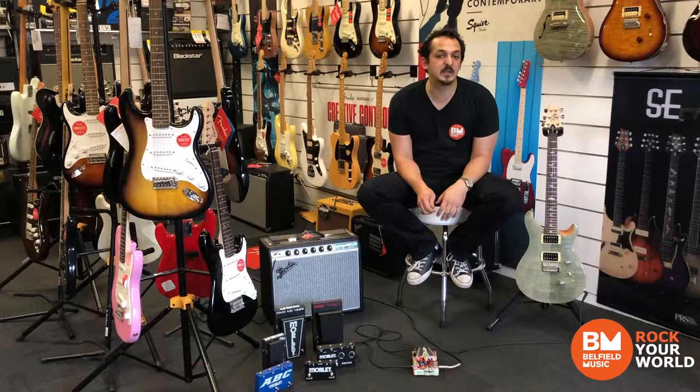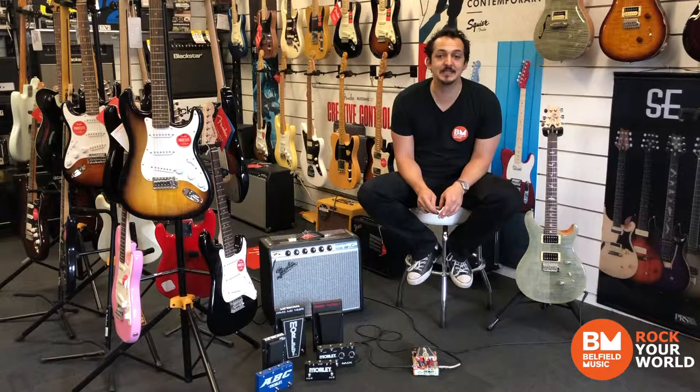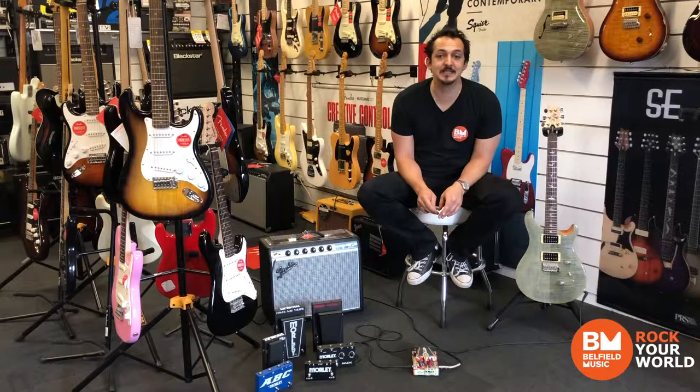Something about the springy response of these pedals has to be felt through your feet to be believed. So definitely come in store and test this one out yourself. I'm going to get back to it. See you soon.